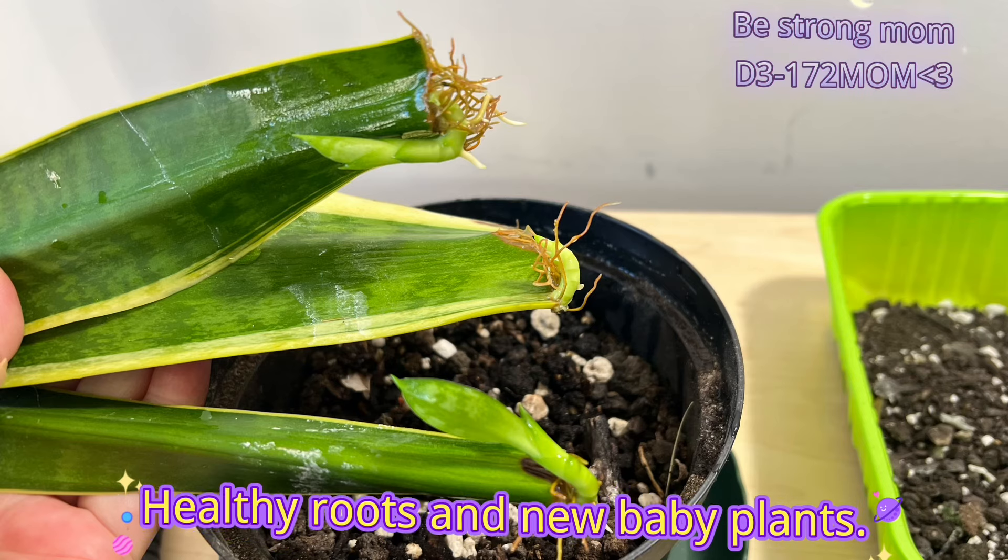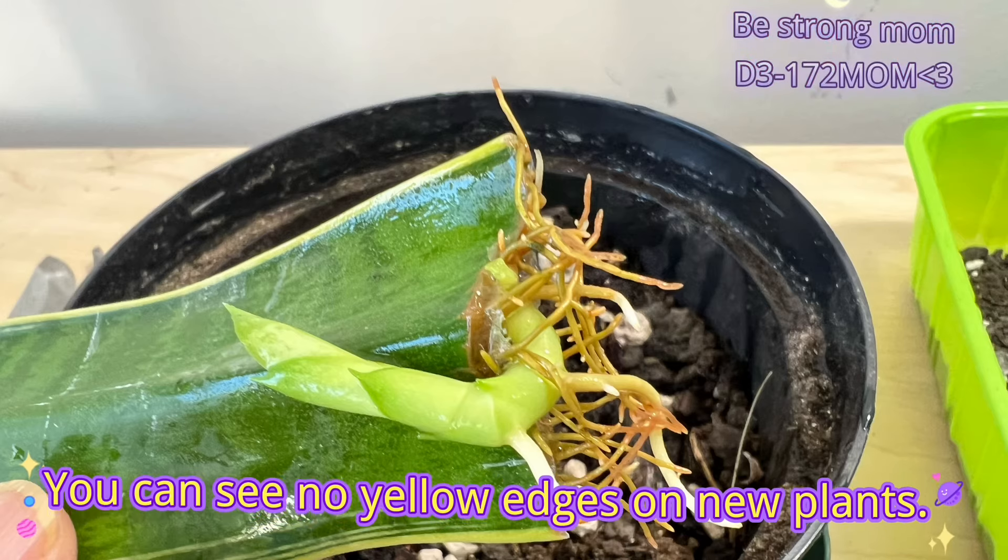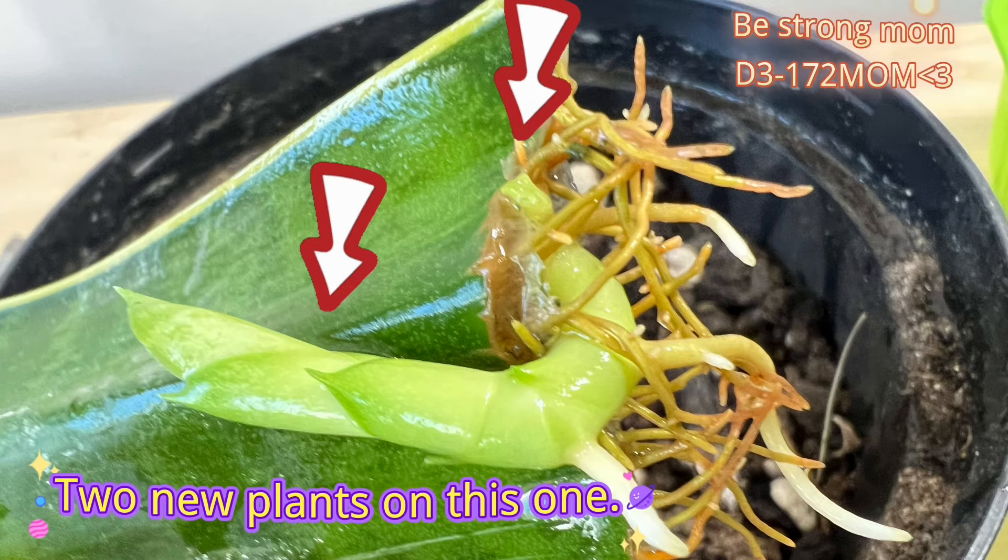Healthy roots and new baby plants. You can see there are no yellow edges on the new plants. Two new plants have grown on this one cutting.